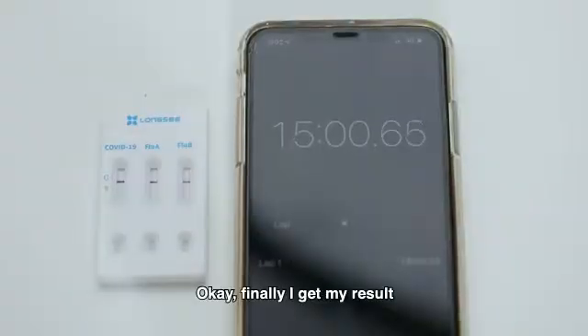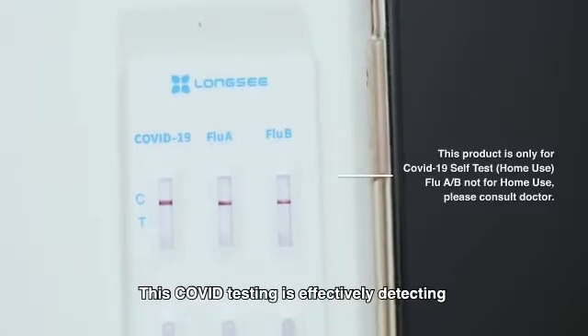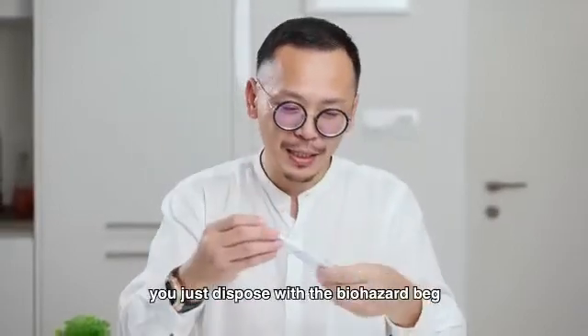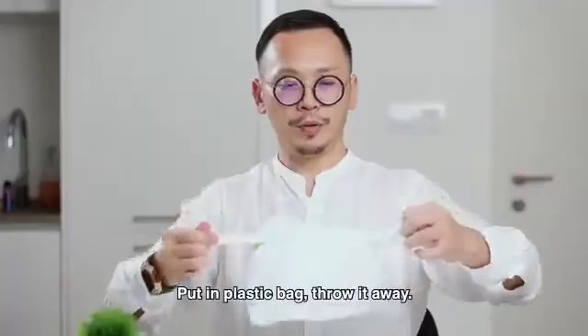So let's see. Finally I got my result — I'm a negative patient. This COVID test kit is effective at detecting mutated variants, for example the Delta variant. So after the test, just dispose everything with the biohazard bag — put it in your plastic bag and throw it away.